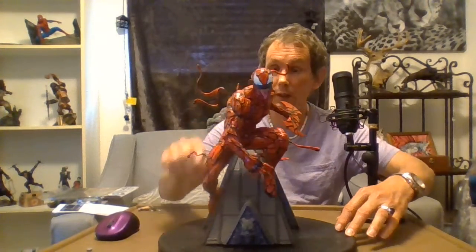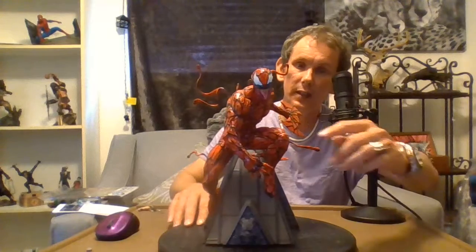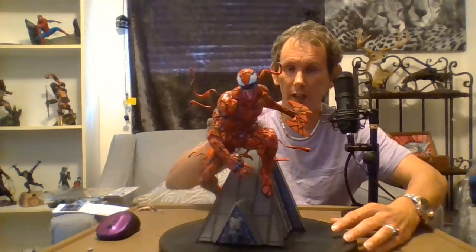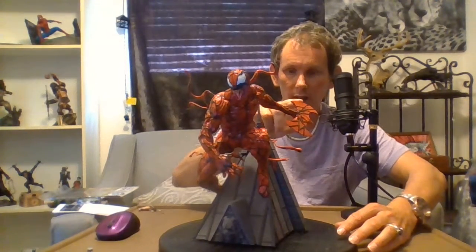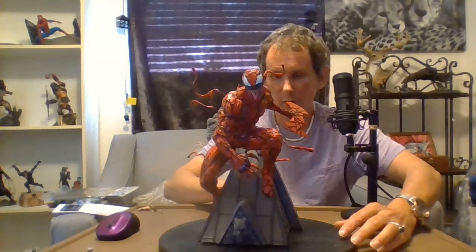I like all the black details wrapped around his body. He is very comic book character-like. I like the eyes, I like the teeth — the teeth are nicely done. I like the tongue, which is really nice. You can also see the blade he has on him.